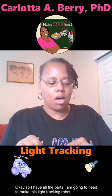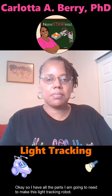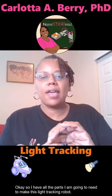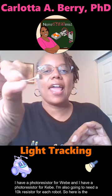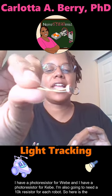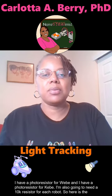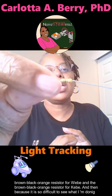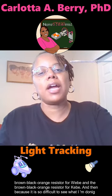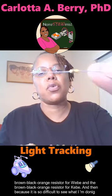I have all of the parts I'm going to need to make this light tracking robot. I have a photo resistor for Weebee and a photo resistor for Keebee. I'm also going to need a 10k resistor for each robot — the brown-black-orange resistor for Weebee and the brown-black-orange resistor for Keebee.